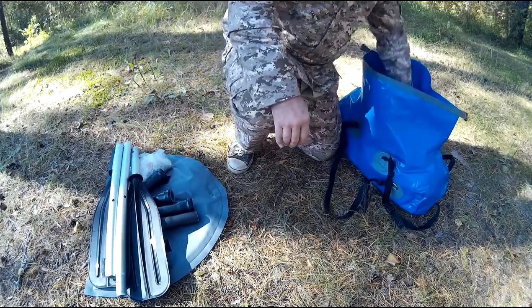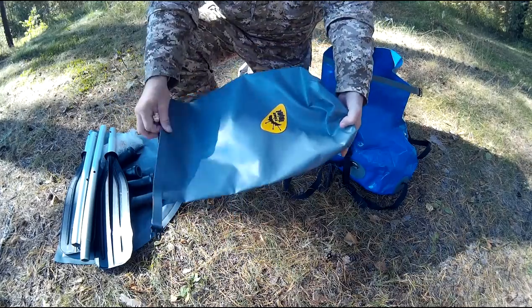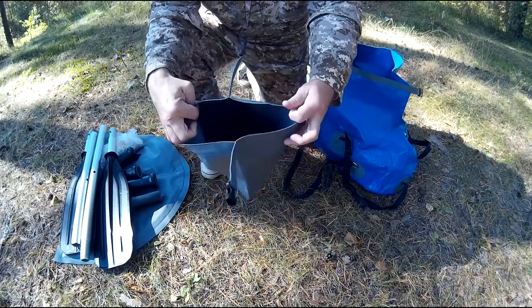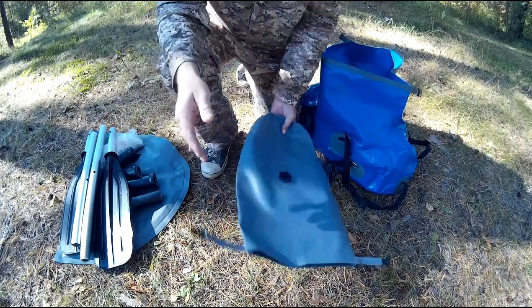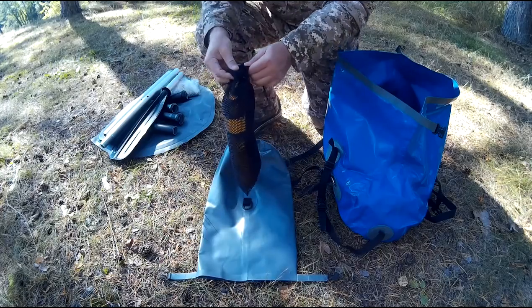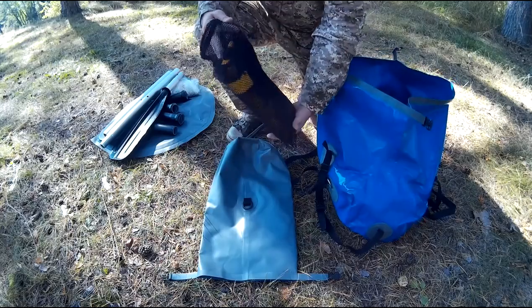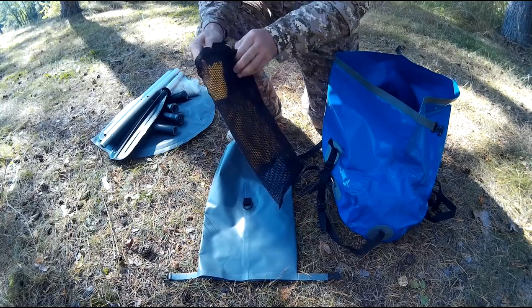Следующие принадлежности в комплект уже не входят, а по необходимости приобретаются отдельно. Каякорь, который можно применять как гермомешок, мягкое ведро или якорь. Надувной компактный страховочный жилет, предназначенный для водных видов спорта, сплавов и путешествий по воде.